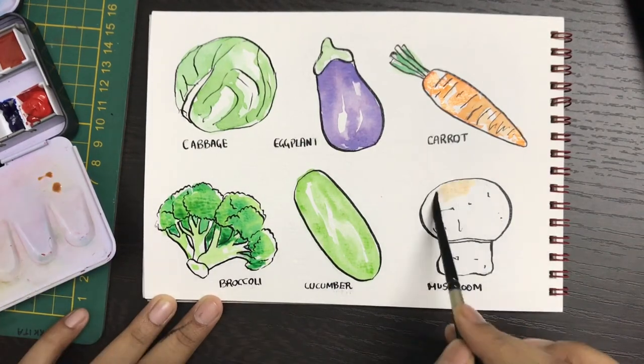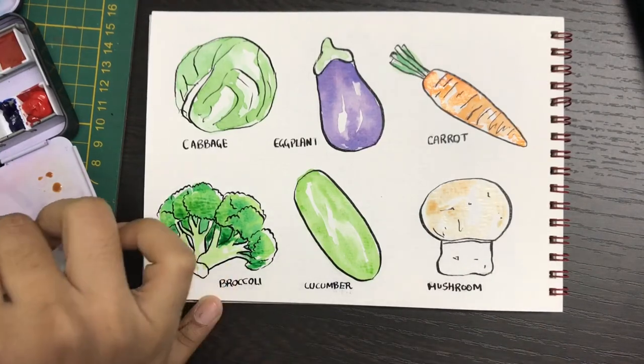For the mushroom it's a similar thing — we're going to use some light brown and add in the colors. We're going to build this up as well.